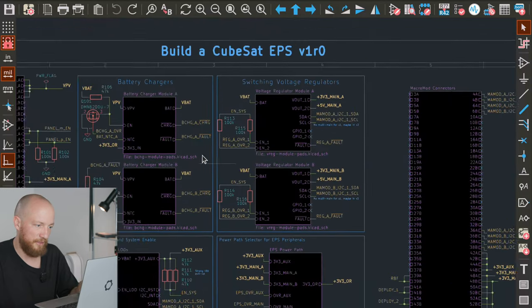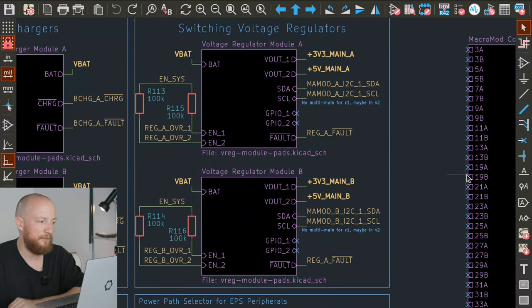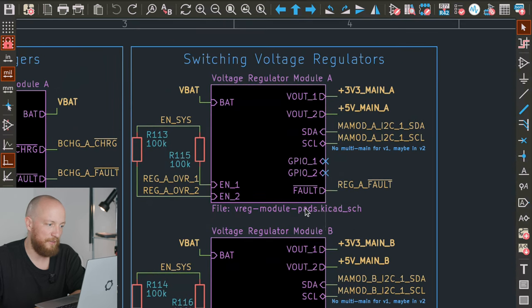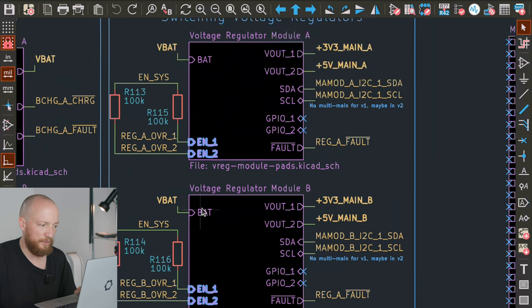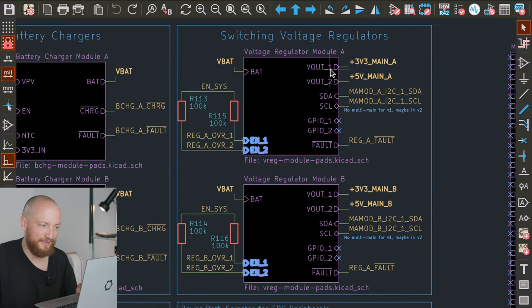Let's go back to the main sheet and look at the switching voltage regulators. We're going to talk about the schematics for the modules themselves in just a few minutes, but I just want to talk about how they are connected to the EPS here. There isn't that much more going on — as mentioned, there are two output channels per voltage regulator, with an individual enable pin for each channel. It is usually pulled up to enable system, but can be overridden through the GPIO expander. On the output side we get our main 3.3V and 5V, as well as I2C telemetry, because these micro modules actually have built-in I2C.